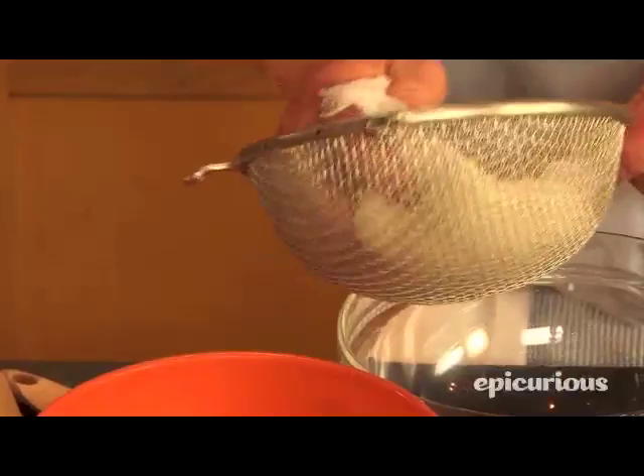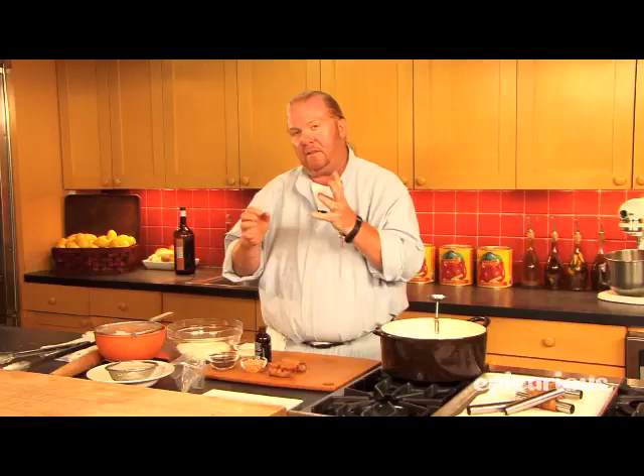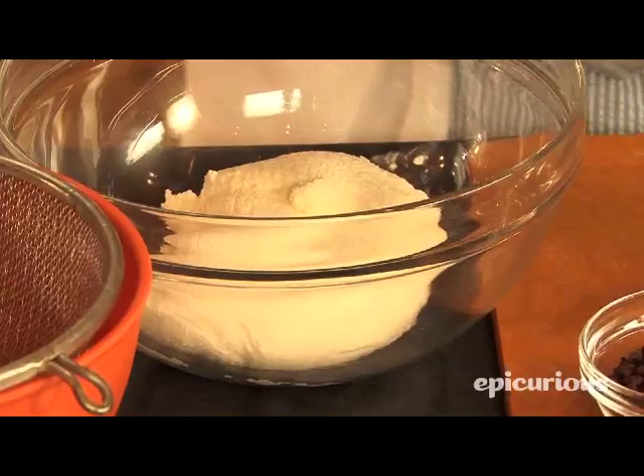We're going to take ricotta. What I like to do with the ricotta is to drain it for an hour in one of these little sieves with a little piece of cheesecloth. What that does is it intensifies the lactic flavor while getting rid of some of that extra liquid, because we really want it to set up — when you bite into it, it doesn't just drip out like some kind of a pastry cream.